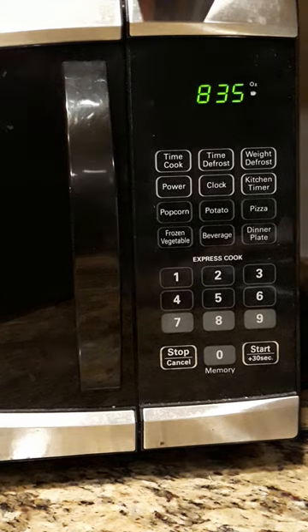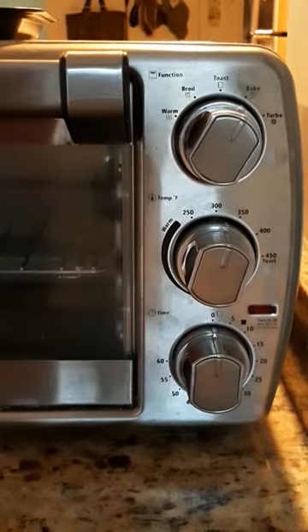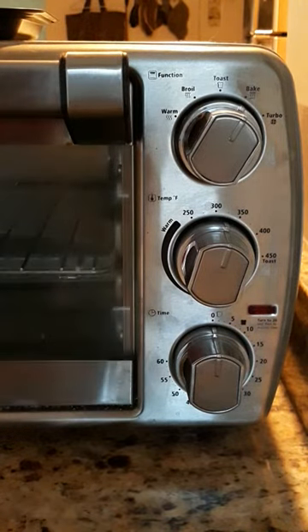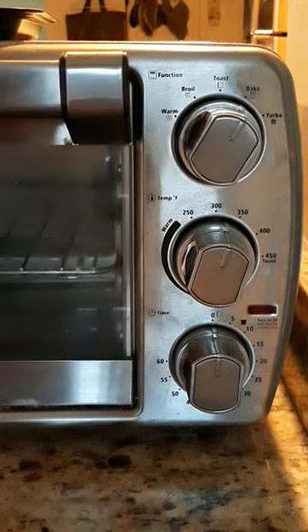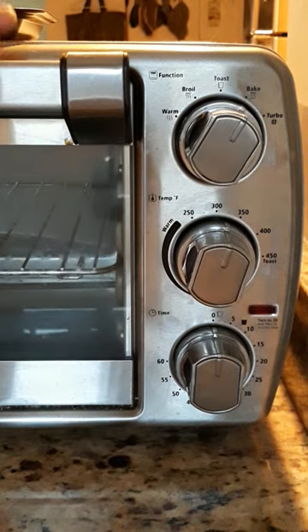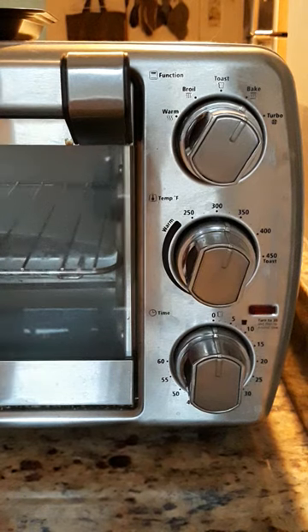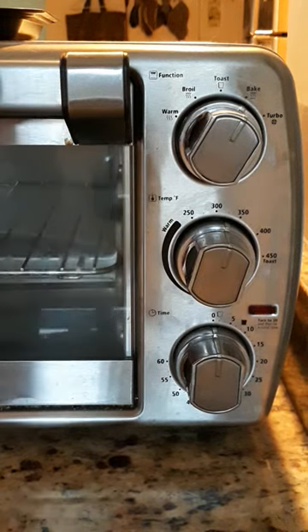As a bonus, let's look at this toaster oven — I like bonuses, you get more free stuff that way. This is the Oster toaster oven. Oh my gosh, it's all analog — there's no clock! Thank God, I am tired of setting clocks.